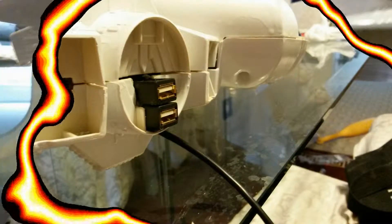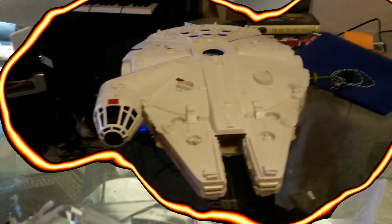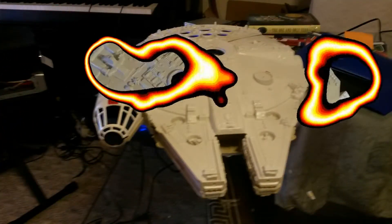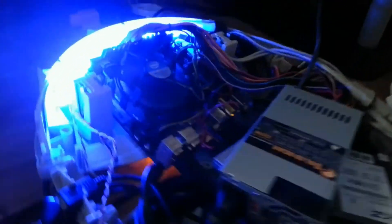I started by putting in the mini ITX motherboard. I made some slots for the USB on one side and USB 3.0 on the other side. I also put holes in the top so that it could breathe. This is pretty much the finished product.